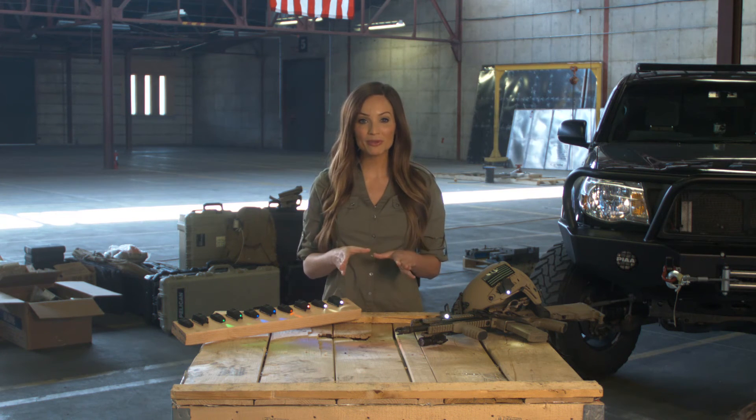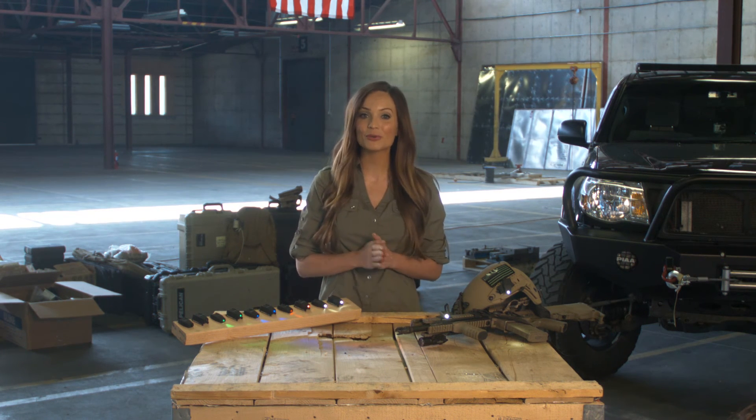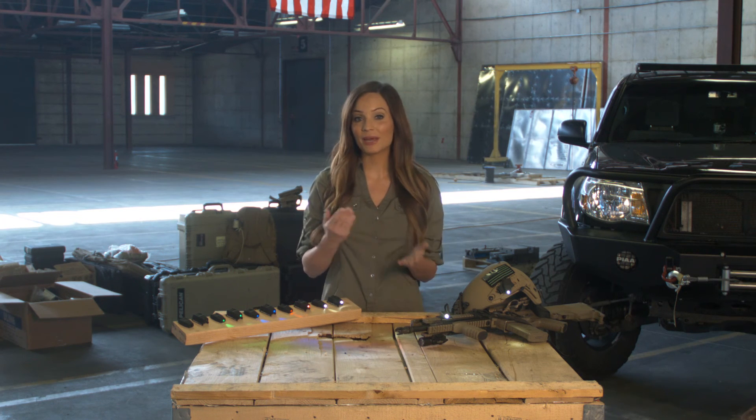NavLight is jumpable, shock resistant, and weighs only 0.42 to 0.75 ounces, depending on mount configuration.